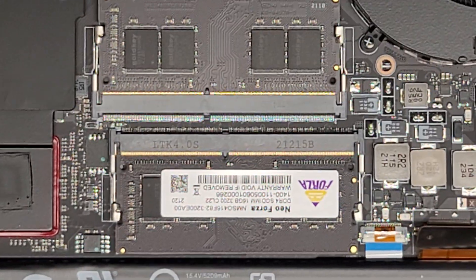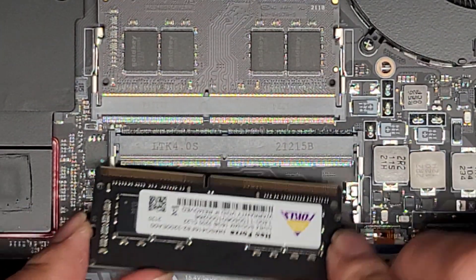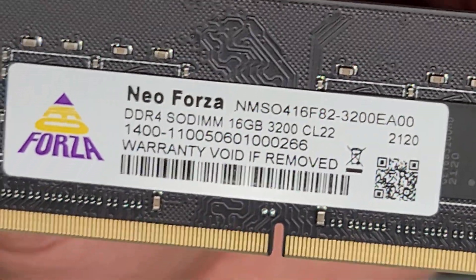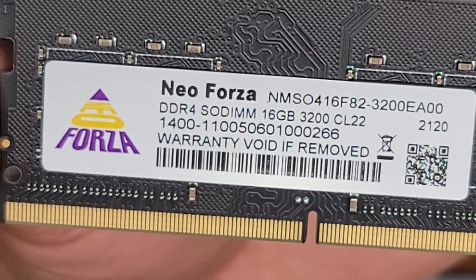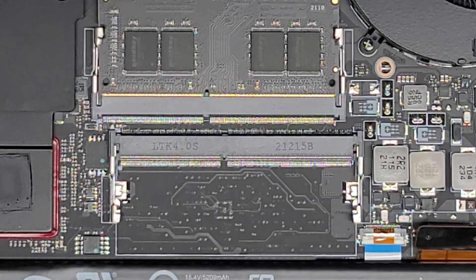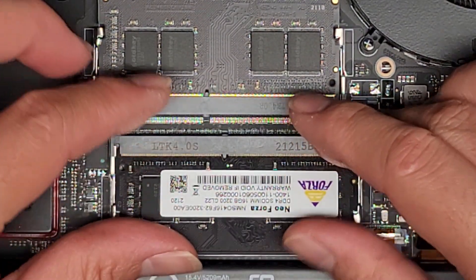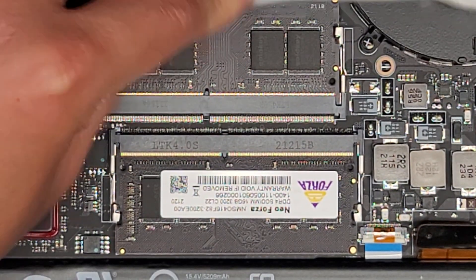There are two sticks of RAM. We're going to pull one out just so you can see — pull the two tabs away from it, it pops up, and then you can slide it out. This is DDR4 16 gig 3200. You should be fine with any DDR4 3200 speed RAM. In some cases you can put different speeds and it might still work, but I usually use the same speed.